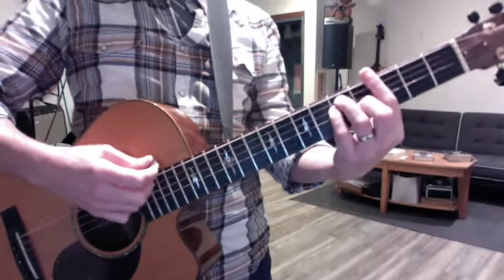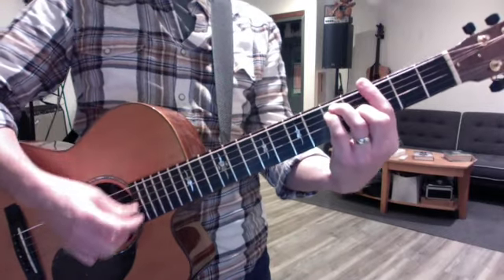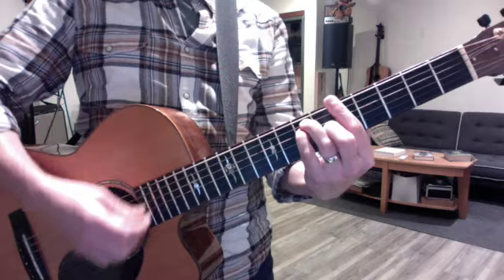This is in the key of A. In your first intro section and the chorus, the chords are the G bar chord, the D at the 10th, and the A at the 5th.